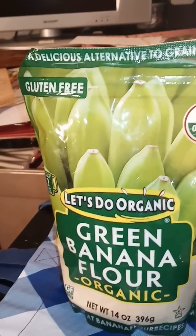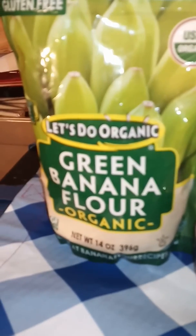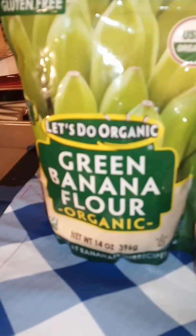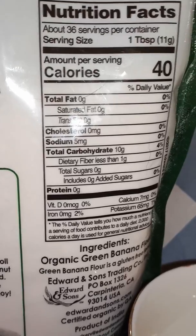Good afternoon everyone, this is a product review video. I've been trying to figure out how to tell my subscribers about a green banana flower. I don't do cooking shows, so I won't be showing you how to cook this. On the back of this package is a no-bake recipe, which suits me quite well because I'm not a cook.